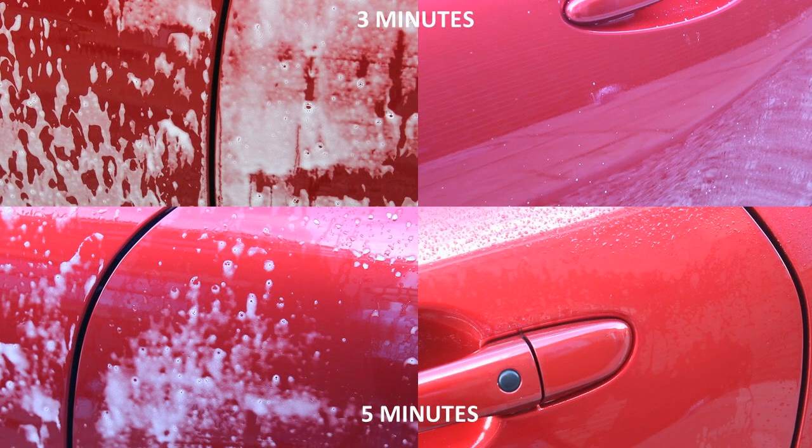Here you can see the dwell time after three and five minutes on a dry panel. The snow foam is dwelling a lot better, and the pump sprayer tends to dry out the product sooner — so you'll definitely get a better dwell time by using the foam application if that's what you're after.